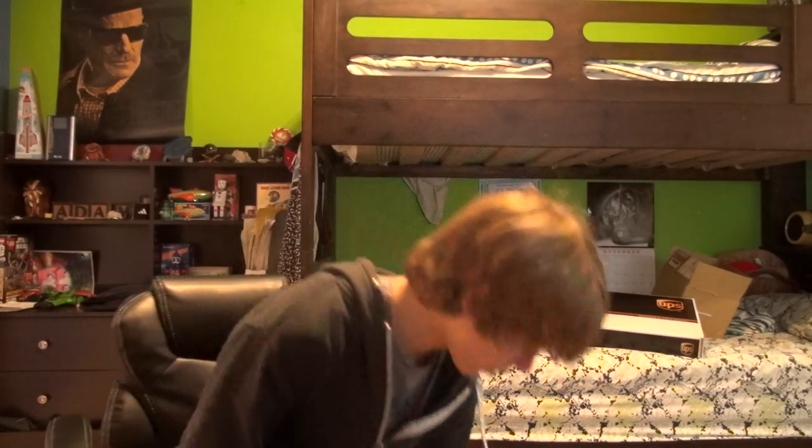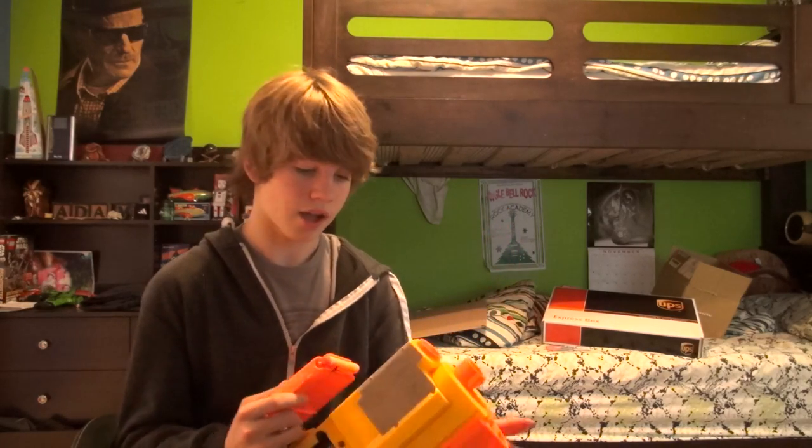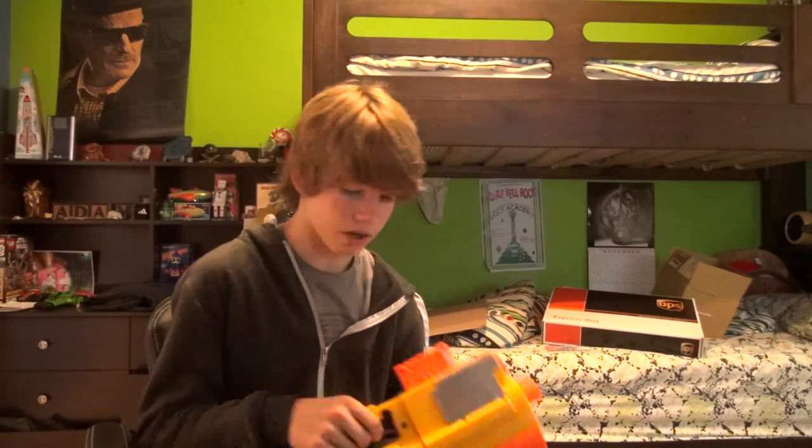I have my six-dart clip here and six of the normal N-Strike streamlined darts that come with the Deploy. The Deploy comes with six darts and one clip — I wish it came with a little more, but that's all you got. I'm just gonna load them in here.